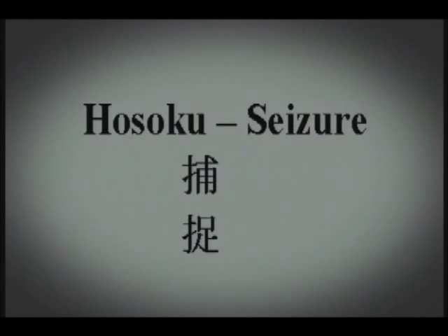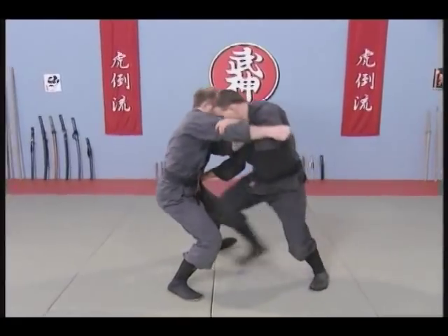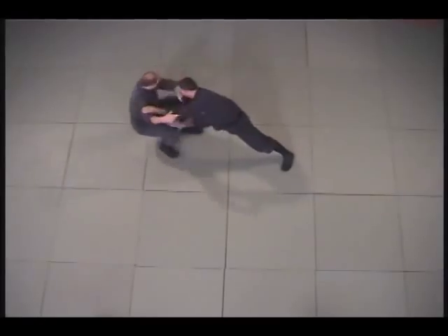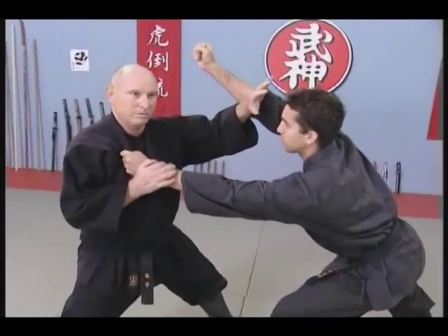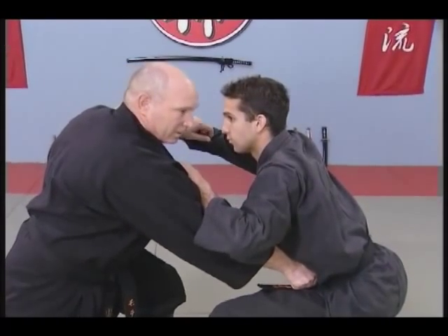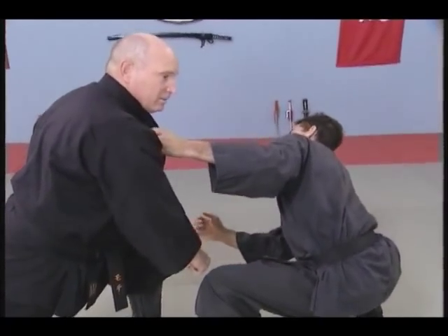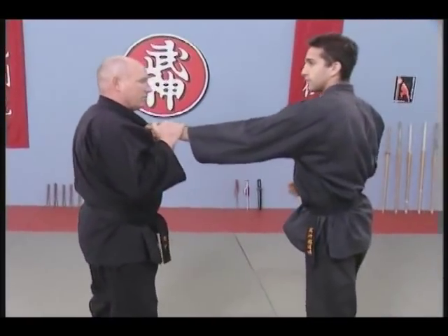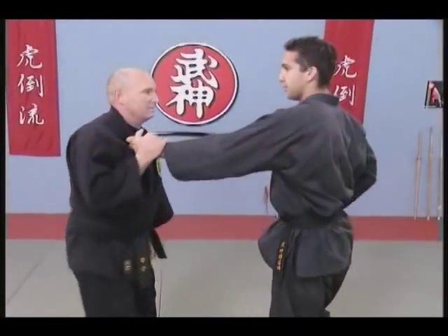Hosoku Seizure. The attacker expects an attack up here — I attack down here, pushing and sinking him. This brings his head forward, leaving it open for a head strike. We can use the hand here as well, or like this.